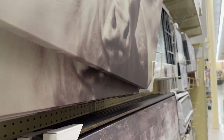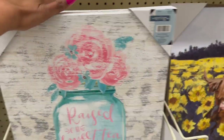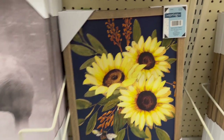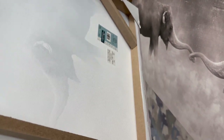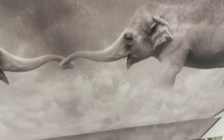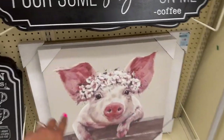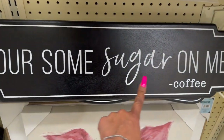This canvas piece is $69.99. 'Raised on sweet tea and Jesus' — $32.99. 'Every day is a fresh start' — $22.99. A beautiful sunflower print is $19.99. Elephants with blue and gold macaws — $29.99. And look at this bubble gum design — $49.99. There are a lot of ones I haven't seen before. 'Bless this kitchen, pour some sugar on me, coffee' — $19.99, and another piece at $47.99 to $49.99.